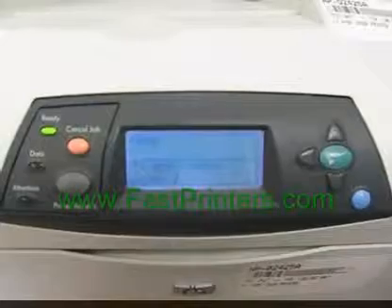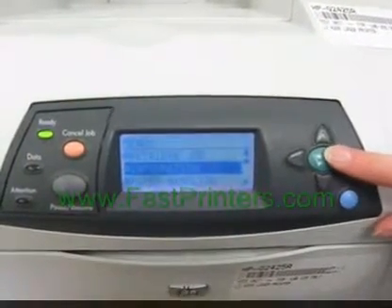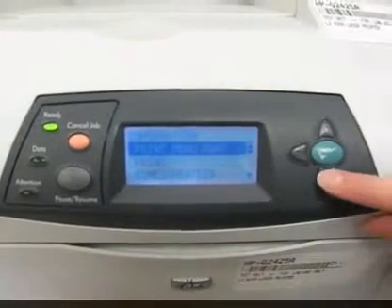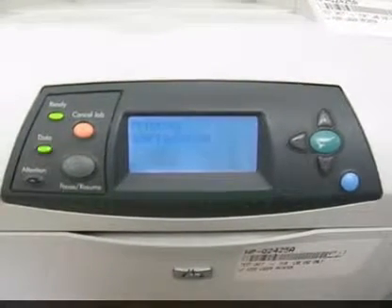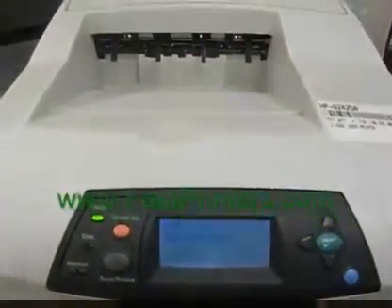Once the printer comes up, when you get to ready mode you can verify by pressing check. Arrow down to information and press check. Press check on print configuration. The printer will print a report to confirm the maintenance count has been reset.